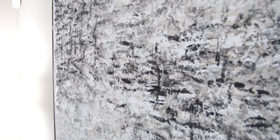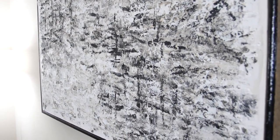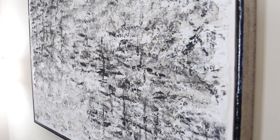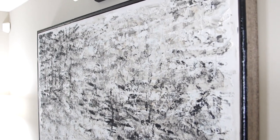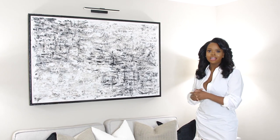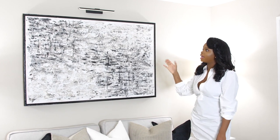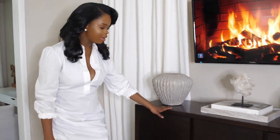I'll be getting a new sofa pretty soon, but let's talk about this artwork. I got this painting from Home Goods but I painted over it because I wanted something different — I have a DIY video on that. To add that restoration hardware touch, I added a picture light from Amazon for only $24.99 that comes with a remote. I absolutely love how sleek it looks.